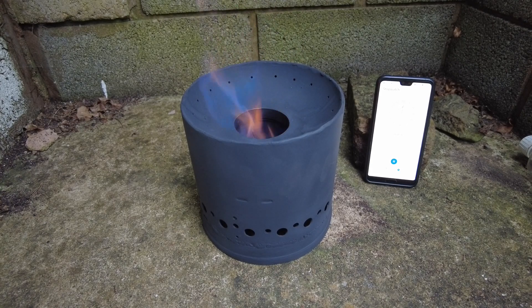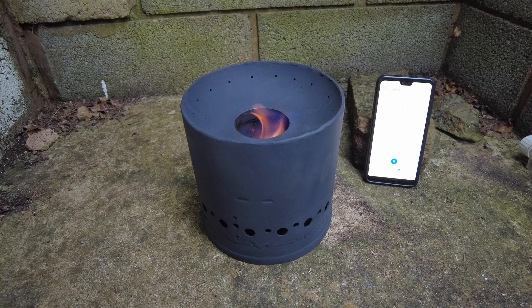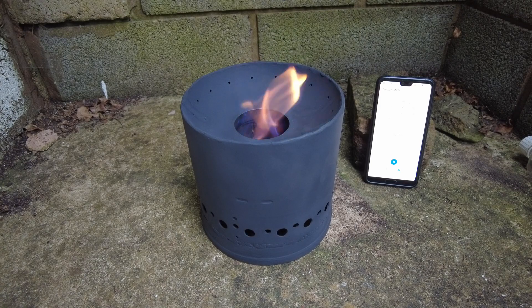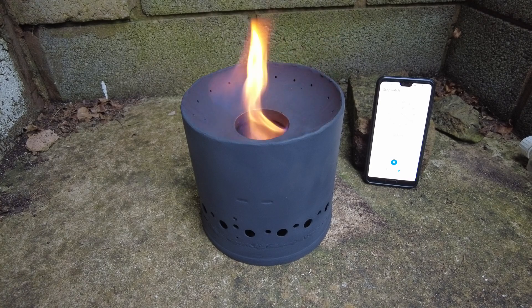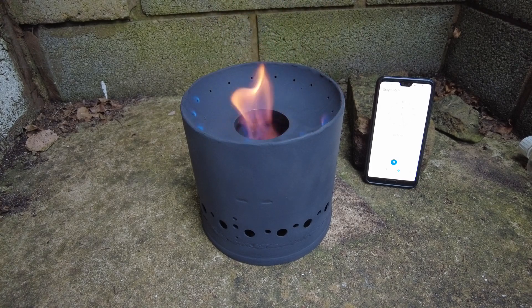Two minutes so far. It's still burning underneath, still warming the fuel. Let's hope it doesn't take 20 minutes like last time. Three minutes 20 seconds and it's already trying — it's trying to bloom. That's a lot better, look at it — it's going already.